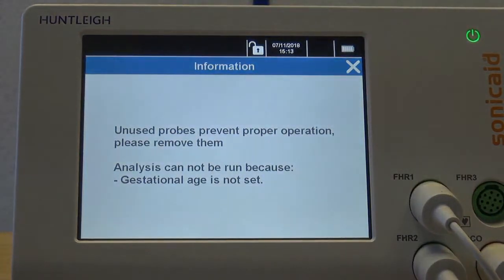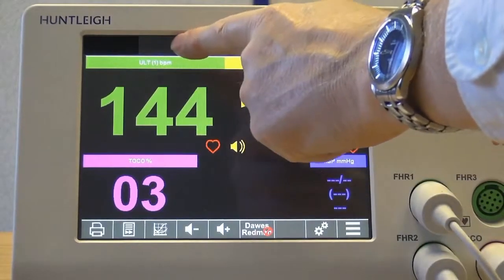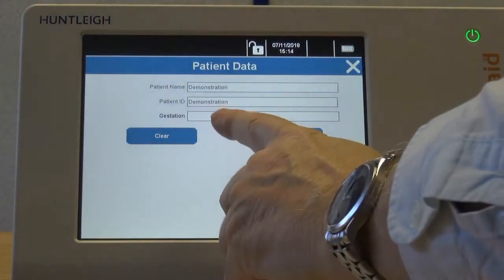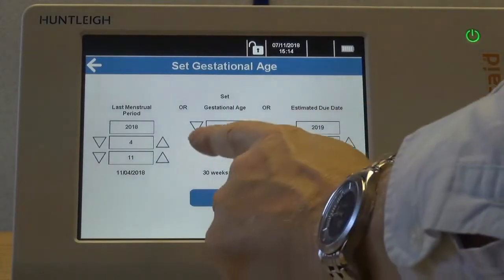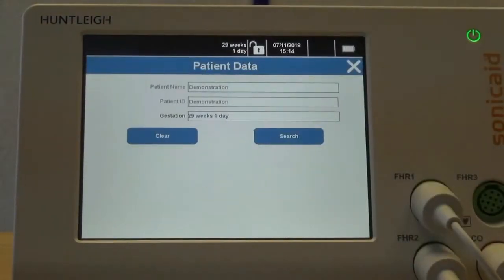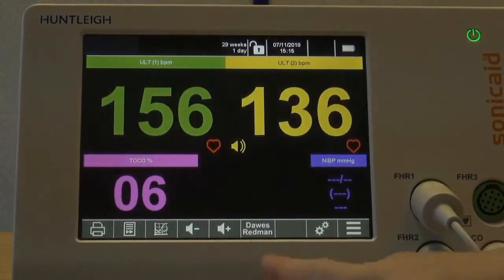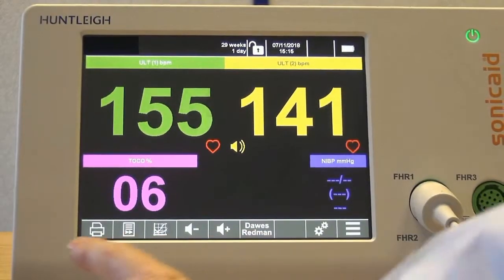In this case, we need to set the gestational age of the patient. Note the warning that if unused probes are left plugged in — for example, a second ultrasound transducer when monitoring a singleton pregnancy — this will affect the analysis. Gestational age is set by clicking the top of the screen, selecting the gestation field, and entering either the gestational age, the date of the last menstrual period, or the estimated due date. Entering any one of these will automatically update the other two. Click the X to return to the home screen.